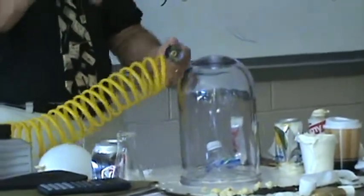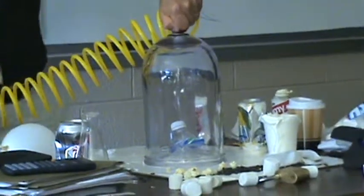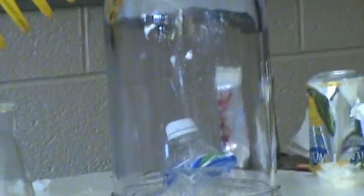When we wash down the soda bottle, we put a cap on. Remember, with water in it, it doesn't do anything. Let's see what happens when we decrease the volume.